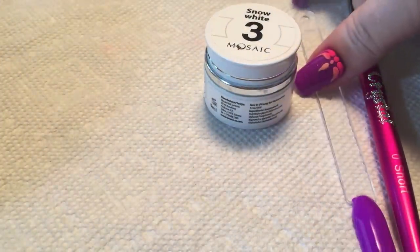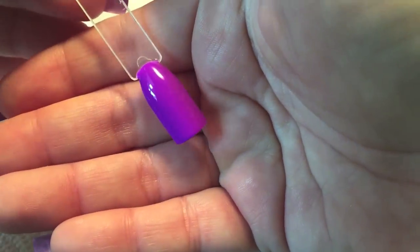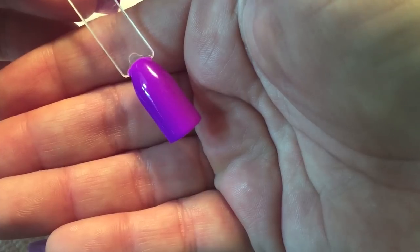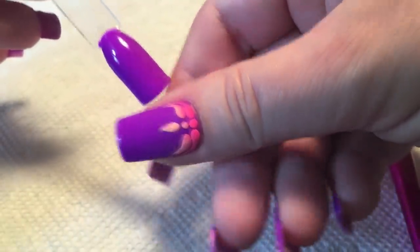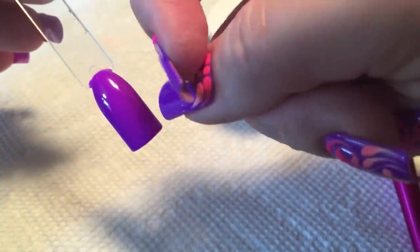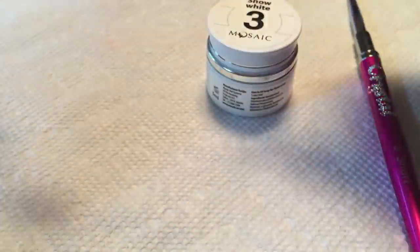On the swatch stick I have, once again, two coats of That's Shore Bright and a topcoat. You want to do this over a topcoat because you will not be applying a topcoat over your finished design — you want to have that textured feel to it. So let's get started.